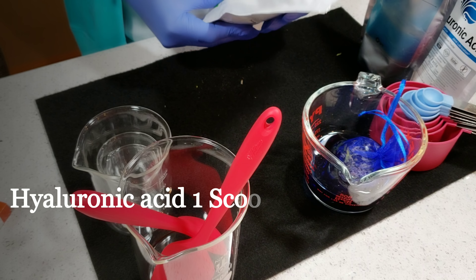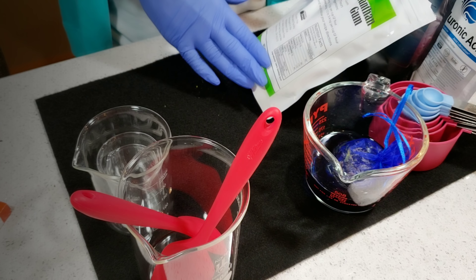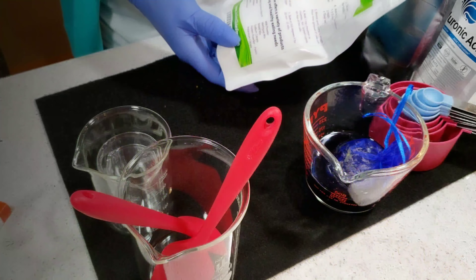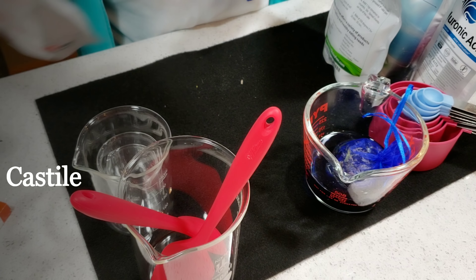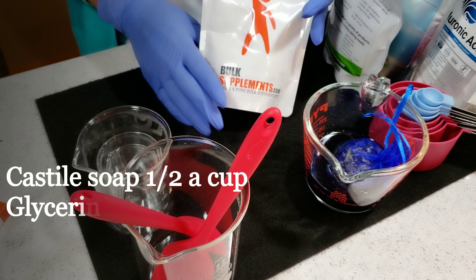I'm going to be using xanthan gum. It doesn't have direct skin benefits, but most companies use it to get that jelly, gluey feel in their products. There is also research showing it has hydrating benefits for the skin.